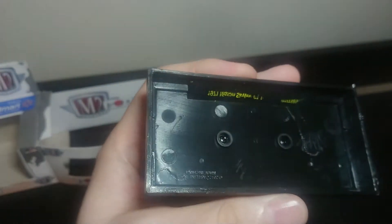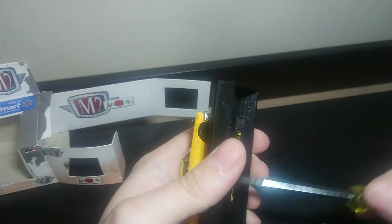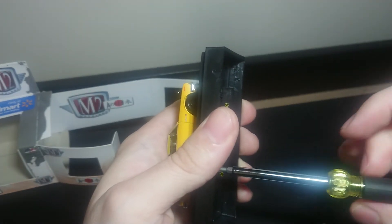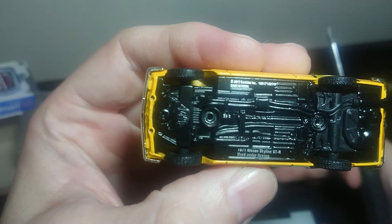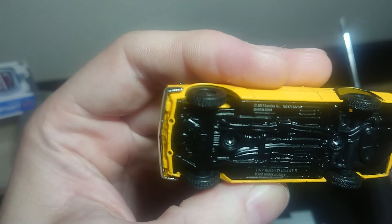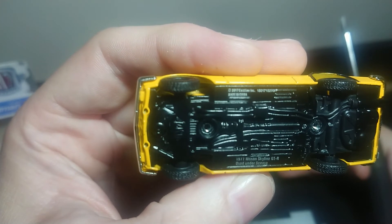Another thing is you can actually disconnect it from the base, should you wish to. Take a look at the detail underneath. It says 1971 Nissan Skyline GTR used under license. And on the top, 2017 cast line — I guess that's the number of them that have been made. This one is 15,017 out of 15,270. And made in China.